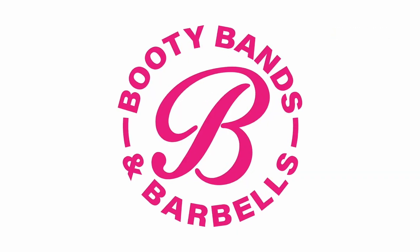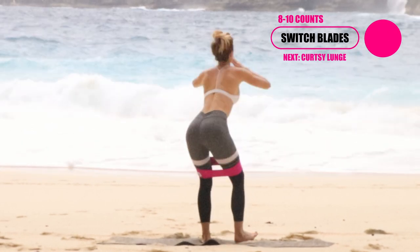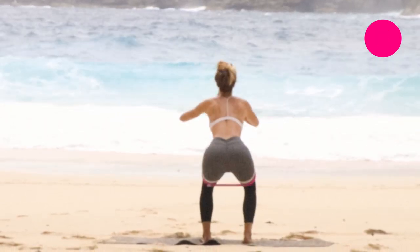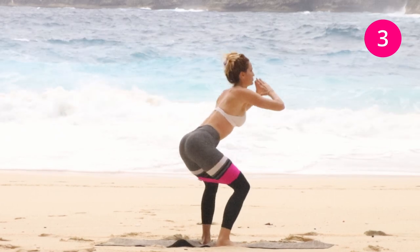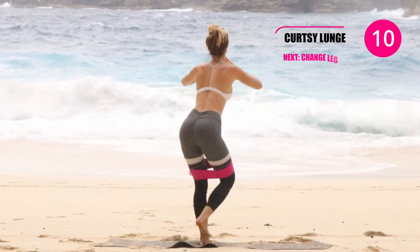Next, go ahead and stand up — still having your booty band on. These are called the switch blades. Your feet are about hip distance apart, and one foot stays in place while the other foot just kicks back. Stay nice and low right here, because that's where you're gonna really feel the burn. Push as much as you can against that band, keeping those knees straight and in line.